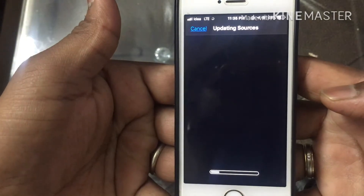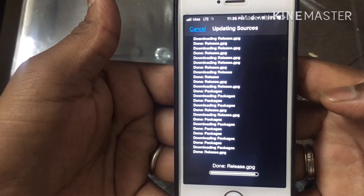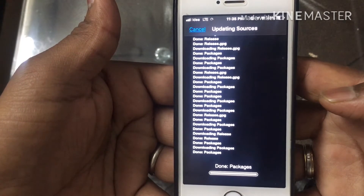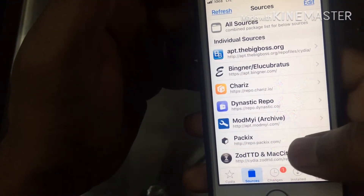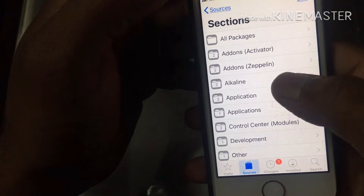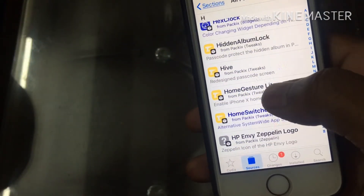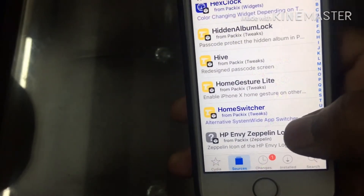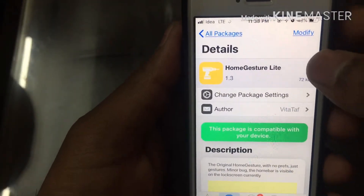Now it's going to install that repo — it's basically a source from where you can download tweaks. Return to Cydia and now you can see the package repo is installed, and you can see a lot of tweaks are there. Now we've got our Home Gesture Light — just go to it, it's compatible with your device.